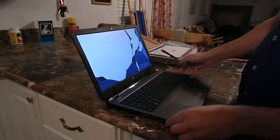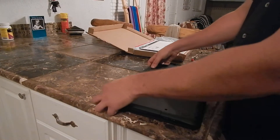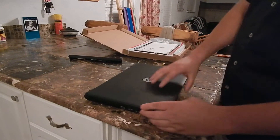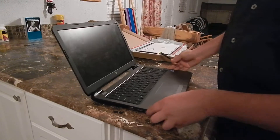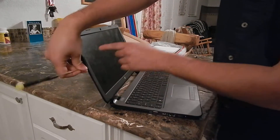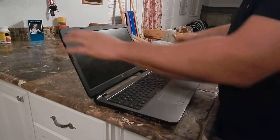Power it down, take the battery out. Use a flathead screwdriver, get inside the lip, pop it around, break it loose — all the way around the top.